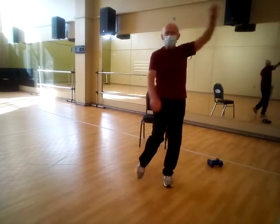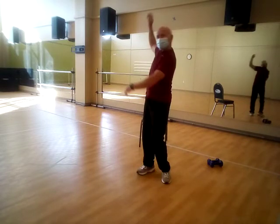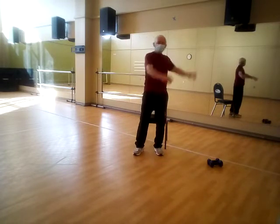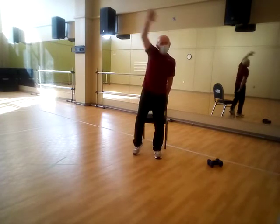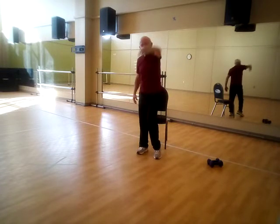Maybe some arm circles — give me the backstroke. Draw some big circles through those arms, backstroke it. Then forward, kind of do a crawl move.